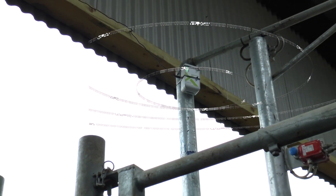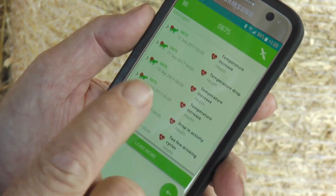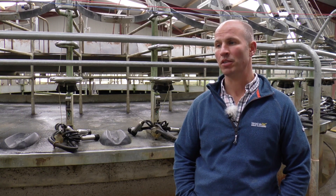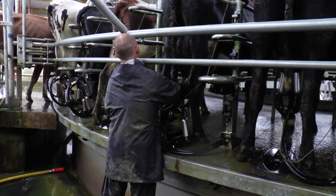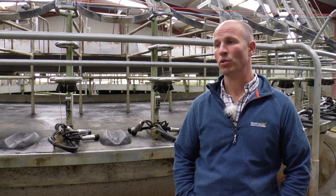This year we started with SmackTech boluses. We're halfway through our breeding season so it's hard to get a complete picture of it yet, but it looks like it will be fairly good, fairly accurate. The idea is that if we can get this up to 95% plus accuracy, which is better than I am, then we'll go down to one person milking. So it means that we'll become much more labour efficient.